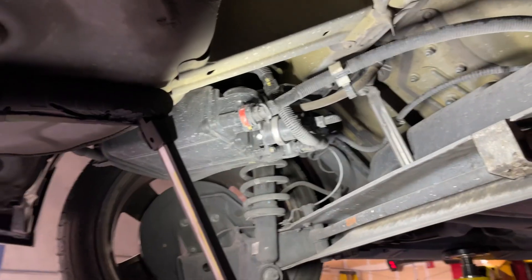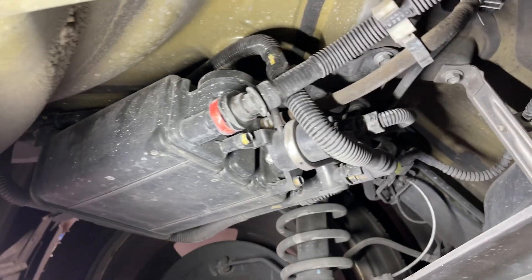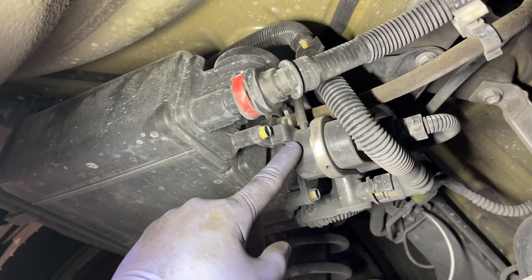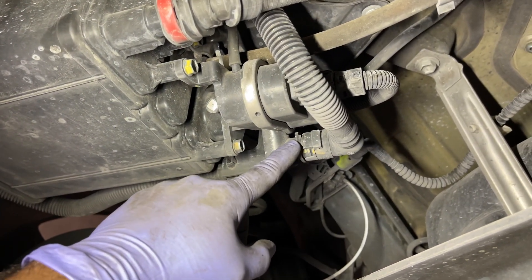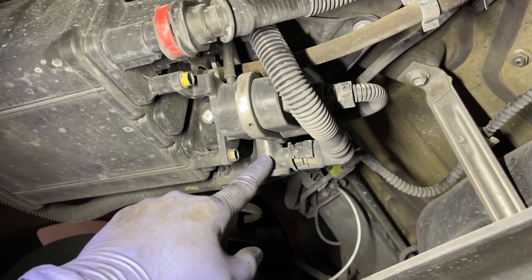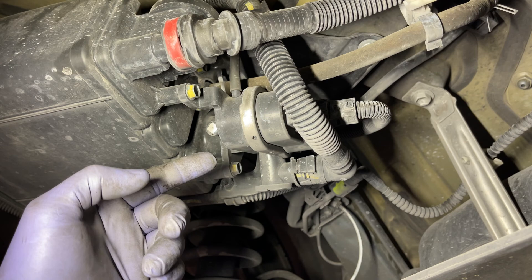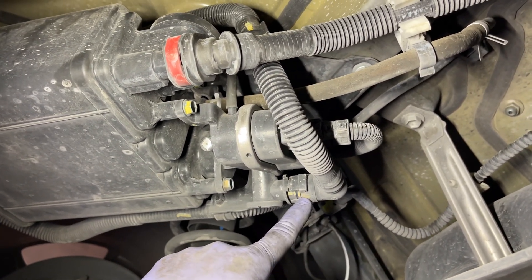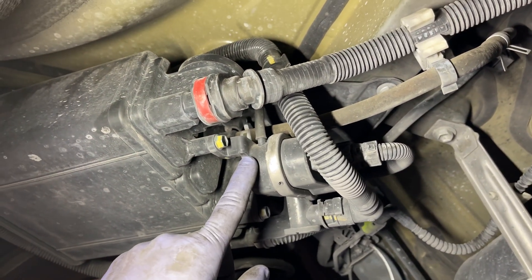Underneath the car here near the rear wheels, this is our canister. This is actually our leak detection pump, which is probably the problem. But here is our vent. What we're going to do is take this line off and plug it. The other way to do this is to use the bi-directional control on the scanner and close this, but I suspect this is not working. So I'm just going to close this with a plug, run smoke through here, see if there's any leaks — probably not any leaks — and then we'll most likely recommend this to be replaced.